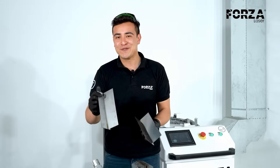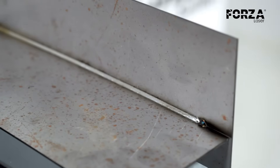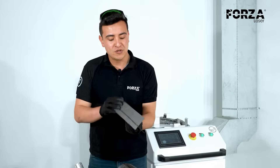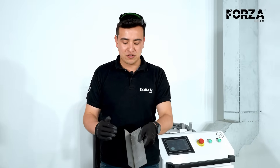With carbon steel, we get a spectacular finish. For it being my first time using the machine, I think the finish is worthy of a very experienced welder. As you can see, no skilled labor is required. The perforation is very good and we are satisfied with the finish we have.